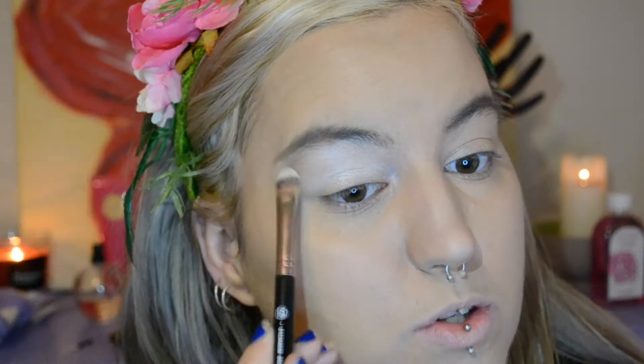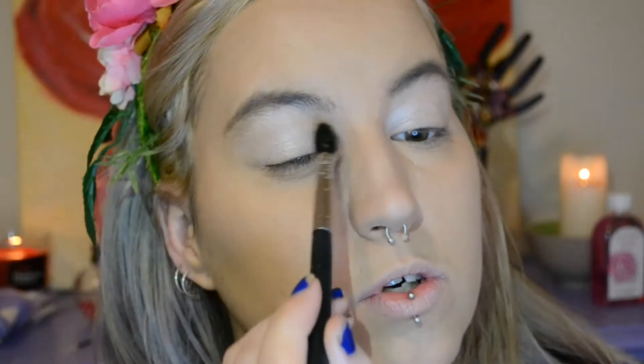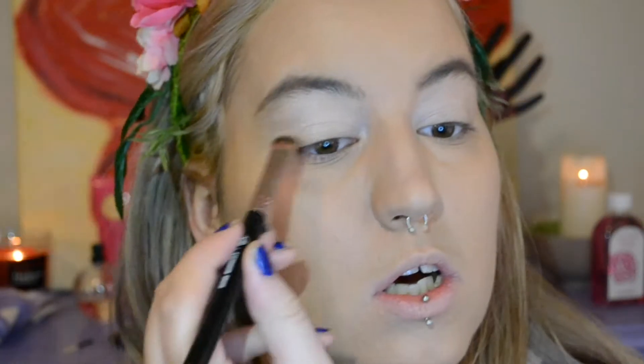I'm going to take the base shade from the Maybelline eyeshadow palette — it also says 'base' on it. I'm scraping up the pigment with the brush. These palettes are actually pretty good for when you want a smoky eye on the go and you don't have time to go purchase proper palettes. This is looking a bit crazy at the moment, but I'm going to blend it through. This eyeshadow also makes for a pretty awesome highlighter. Now I'm going to go in with the lid shade. I'll use my blender brush — that's a lot better already.